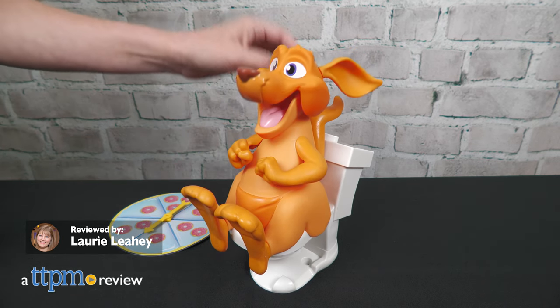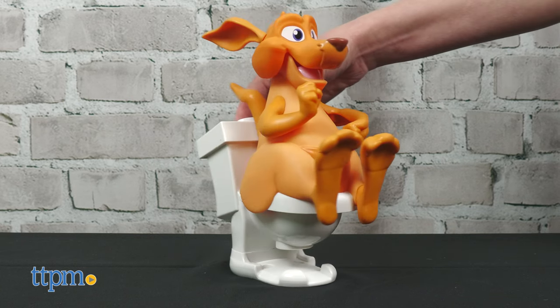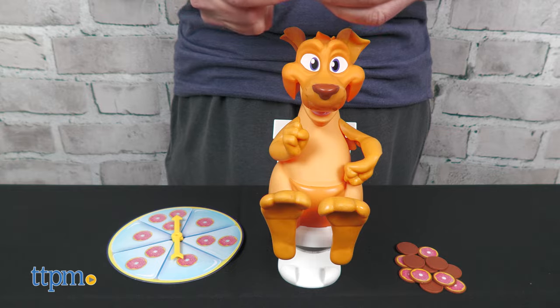Get ready to go with Moose Toys' Doo-Doo Kangaroo. The centerpiece of the game is a kangaroo sitting on a toilet. Players must grab donuts to complete their donut plate, but watch out — there are also doo-doos and you don't want to grab those.